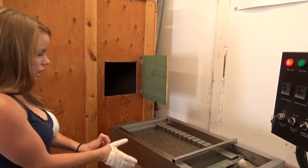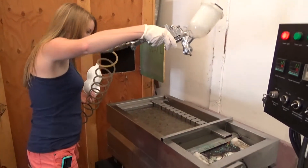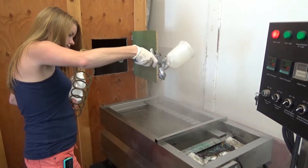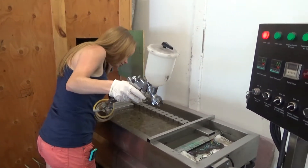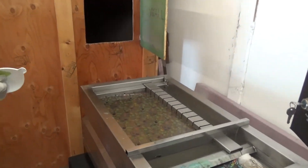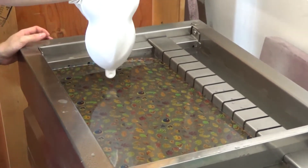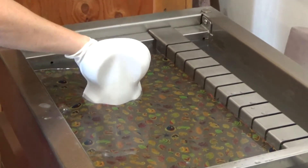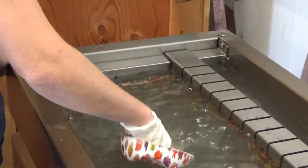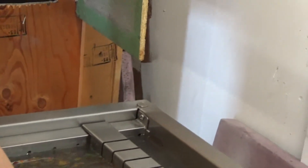We'll use a hydrogator activator and go ahead and dip it.